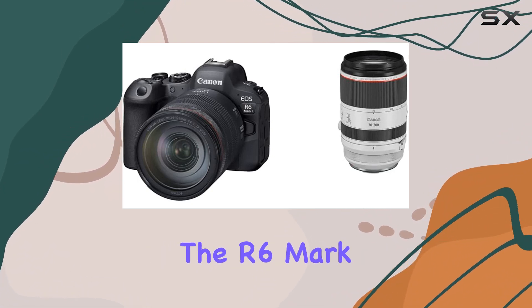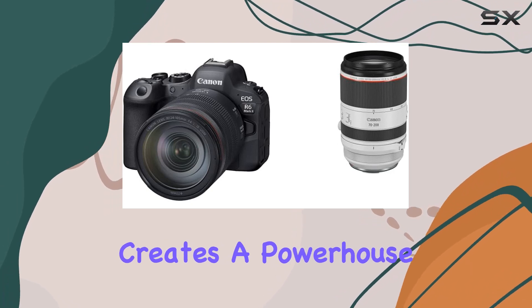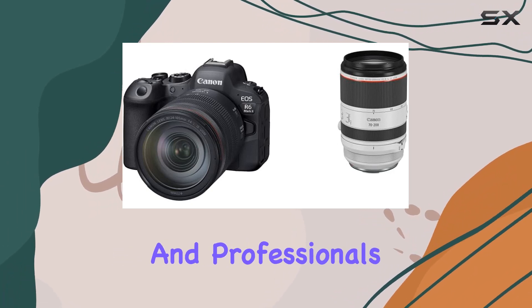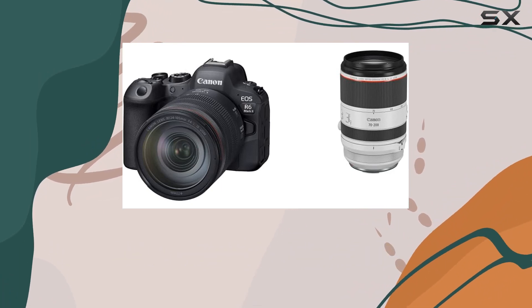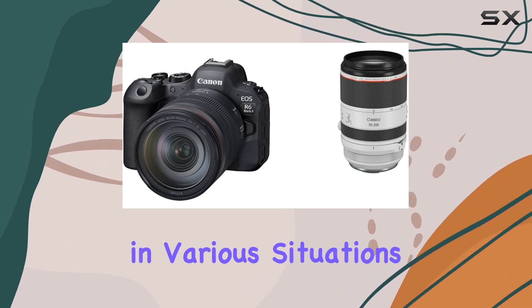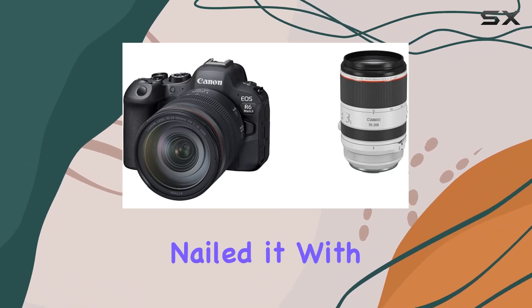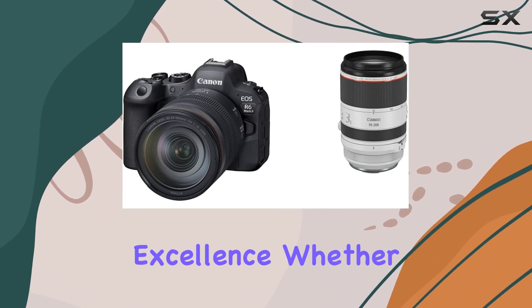The synergy between the R6 Mark II and the RF 70-200mm lens creates a powerhouse for both enthusiasts and professionals alike. The autofocus is snappy, and the image stabilization works like a charm, providing you with the confidence to shoot handheld in various situations. Canon has truly nailed it with this combo — a perfect blend of performance, portability, and sheer photographic excellence.